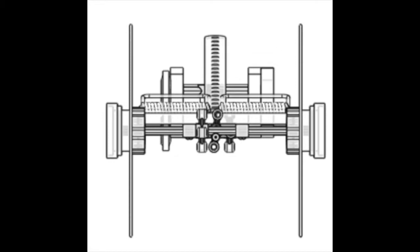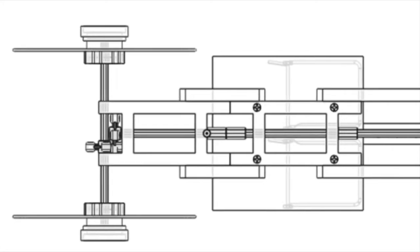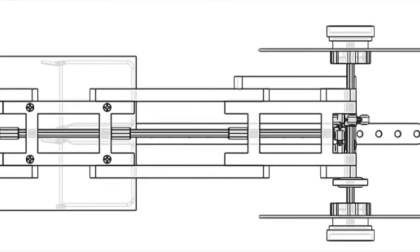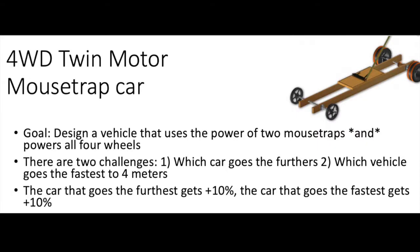This is not any ordinary mousetrap car, as my teacher gave us a very unique twist on this classic challenge. The final car must be a four-wheel drive. That challenge, combined with the fact that we are all at home and in quarantine right now, is going to make this interesting. So stick around to see what we come up with.